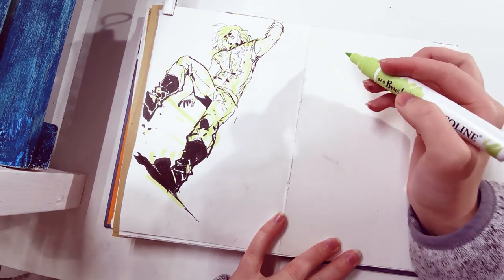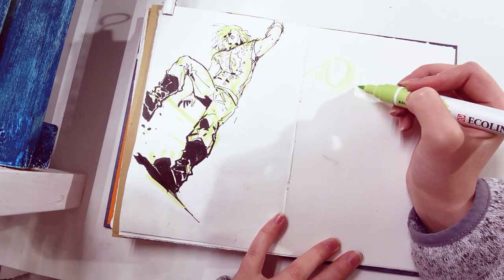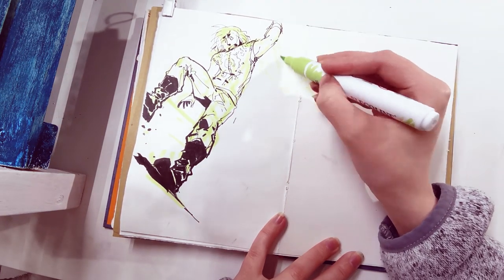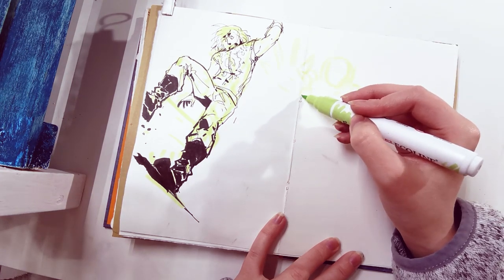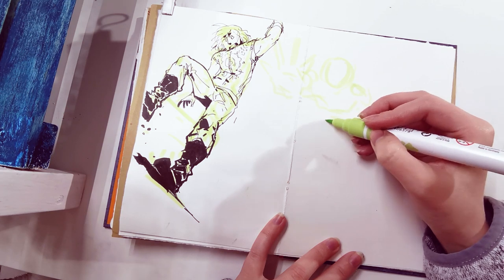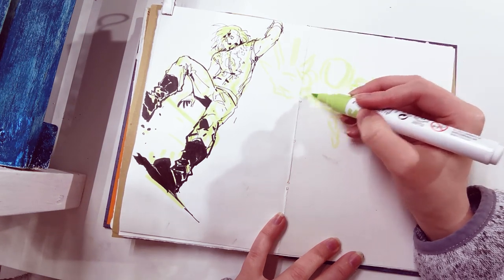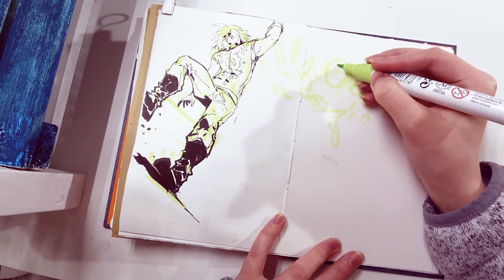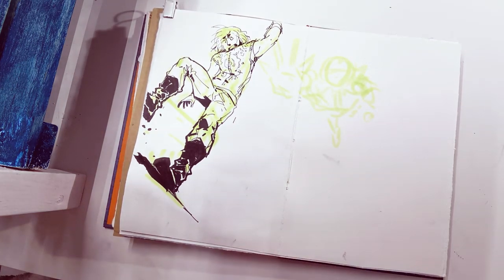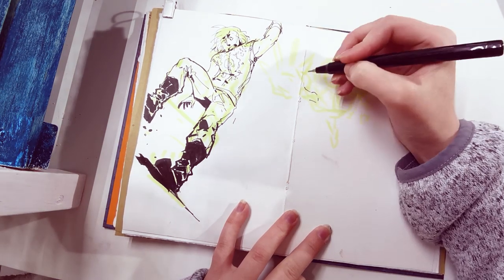Hello everyone, welcome back to a sketchbook session video. This one is actually going to be in real time. Note though that this is a voiceover — I'm not actually talking while drawing — but I was going to do some pose practices in my sketchbook and as you can see I finished one and then I figured this would be a fun thing to record. I think you guys would enjoy it since I have a tendency to do a rough sketch or even a finished sketch before I start recording for most of my videos and drawings. And you guys don't get to see the sketching part, so why not have something focused on sketching every now and then. And that's what this video is.